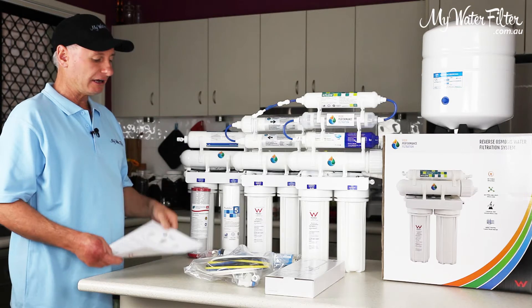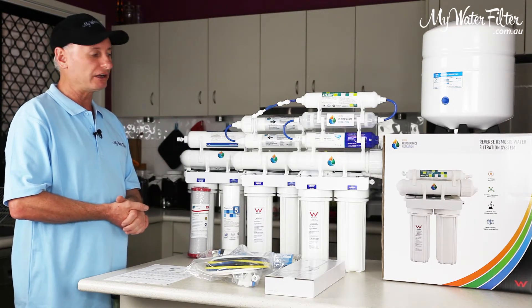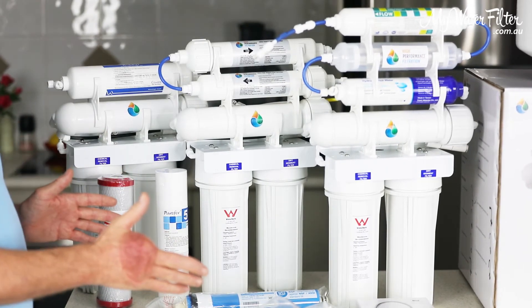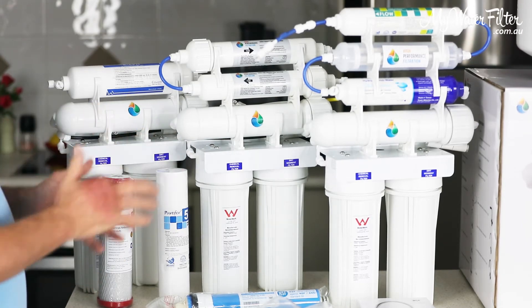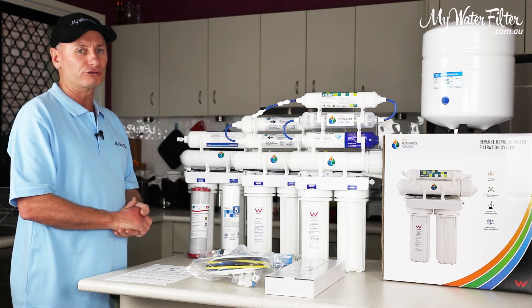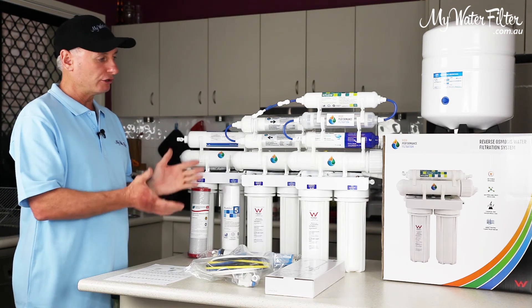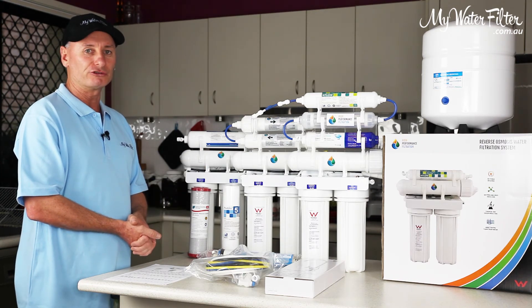So take a look, have a look on the site. And if we can help in any way, yell out — we'd love to chat to you. These systems here — good quality, made here in Australia. Got the Australian watermark on them. And I think that you will put this under your sink and you'll never have to look back. There'll be no repairs or anything to do. They'll just work and they're good to go. And the cartridge replacement is pretty cheap on them as well. So good luck — if you want an RO, these are a beauty. Thanks very much.